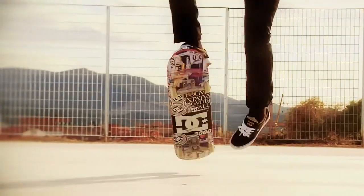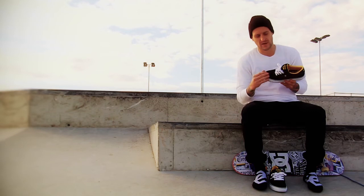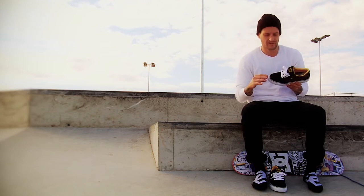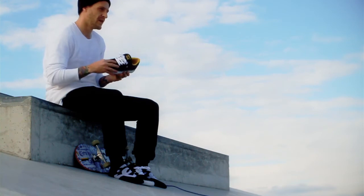Some of the features of the Gatsby RG for 2011: it's got a super suede, micro perforated for really good breathability, so your feet don't sweat when you skate and it's hot. It's super suede the whole thing, so it will last a lot longer.